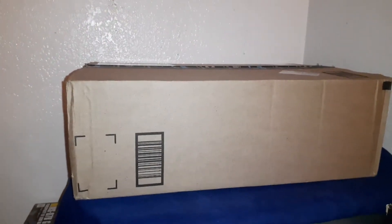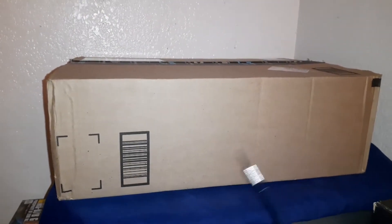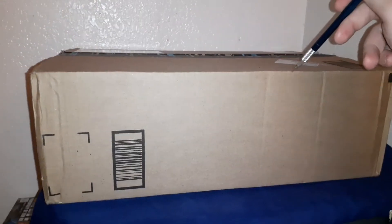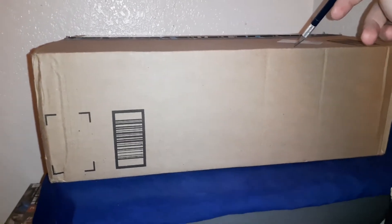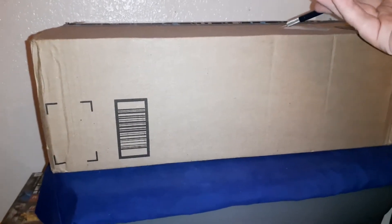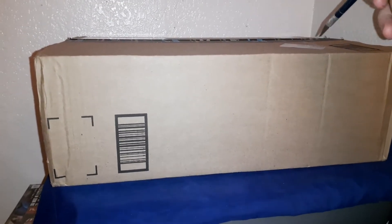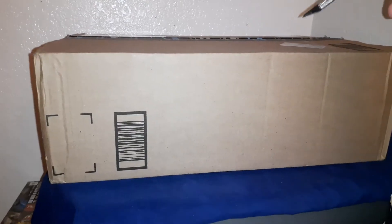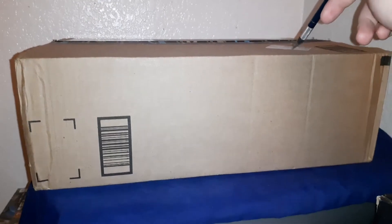Hey guys, welcome back to my channel. I know I said in a previous video that I was going to do one of my other projects — I was going to review one of the other kits I have — but this came in today when I got home from work. I had been waiting on this for probably a month or so. I honestly don't know why it took so long, but Amazon has some of the worst shipping times. Sometimes they'll have stuff sitting in a Japanese warehouse and it can take two to three months, which is why I don't recommend it unless it's something you can't find anywhere else.